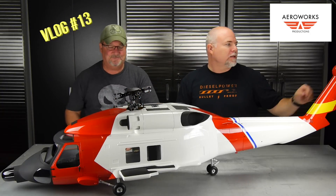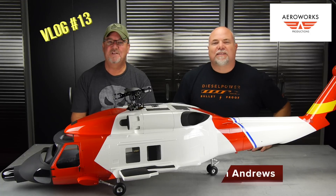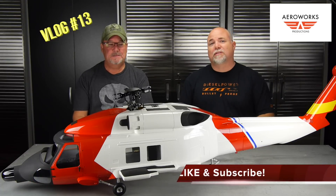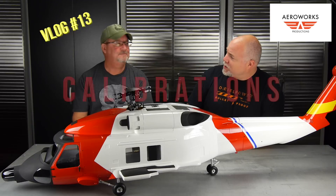DroneVlog 13. Hey guys, it's Adam and Jay with the Arrowworks Workshop. Happy Friday — today we're going to be talking about something that's real important when you're flying your drones, and that is calibrations.